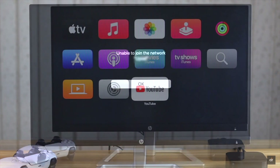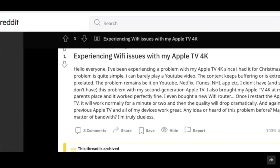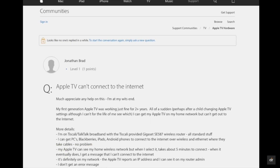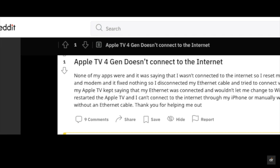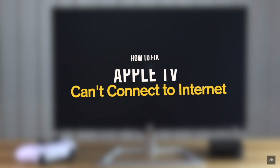Unable to connect to internet on your Apple TV? Many users have complained on various social media outlets that the internet is not working or connecting on Apple TV. In this video we will show you how you can fix the internet not working problem on Apple TV.